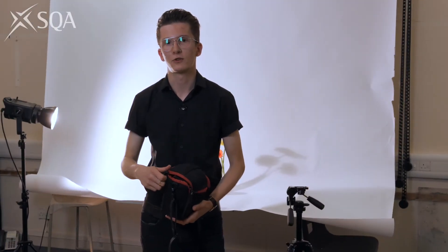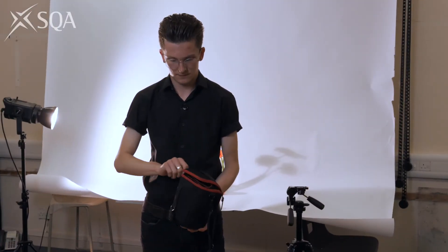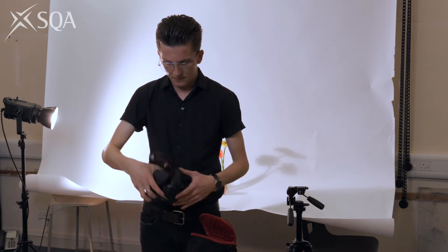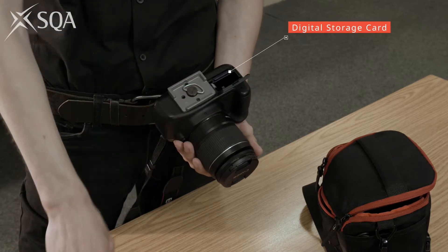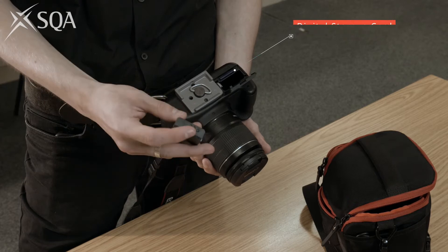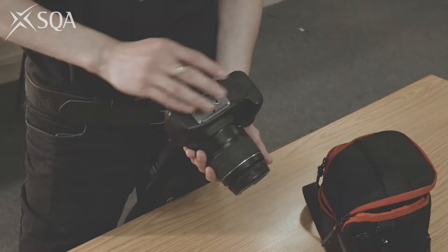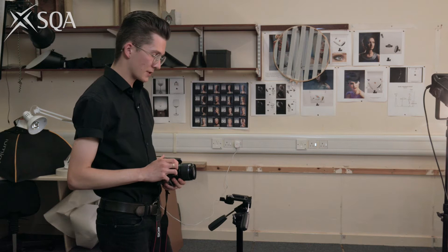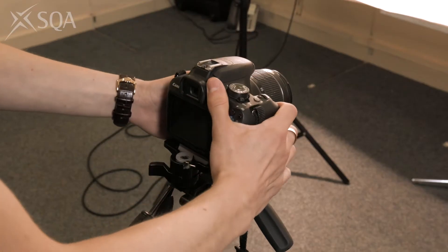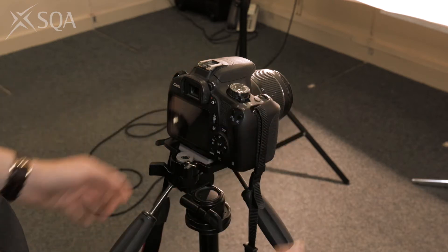I'm using my digital SLR camera with the zoom lens that came with it. It's important to make sure everything is ready — I'm just checking I put the card in. I charged the battery last night so that should be fine. I always use a checklist to prepare for a shoot in case I forget anything. I'm using a tripod to keep the camera steady so I don't get any camera shake, as that would ruin my shots. Just need to make sure it's on properly and nice and secure.